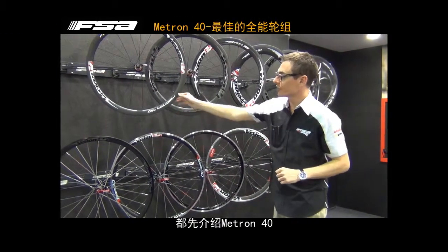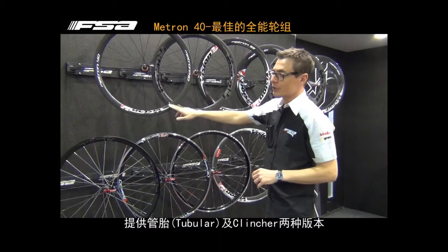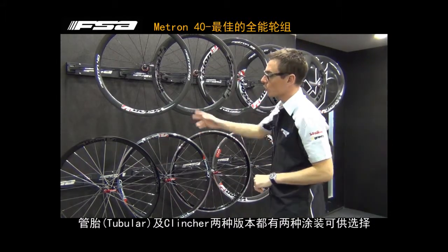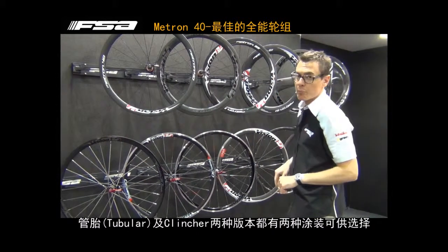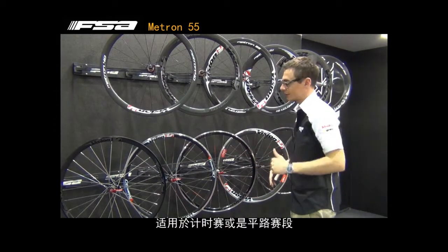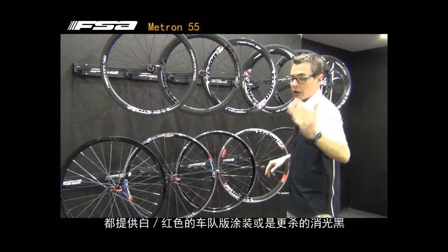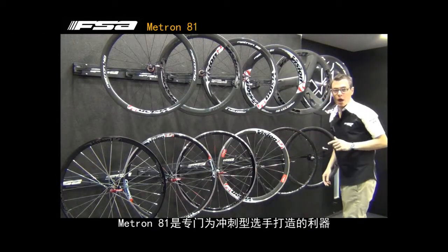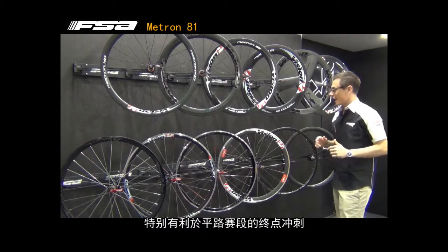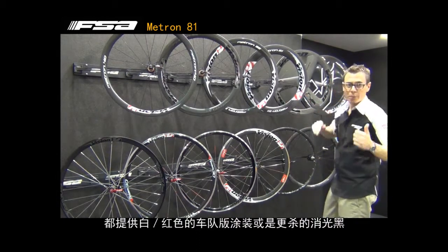Going through the range, we have the Metron 40, which is the best compromise in terms of weight and aerodynamics. We offer the Metron 40 in two versions: tubular and clincher — with the double color option, white and red or black-gray. We have the Metron 55, really useful for time trial and flat races, available in clincher and tubular, black or white and red. Metron 81 is exactly the wheel for flat stages — perfect for the sprinter. Tubular and clincher, white and red or black and gray.